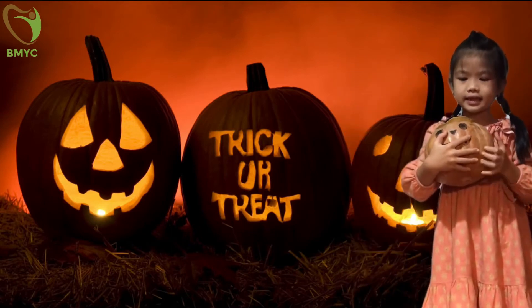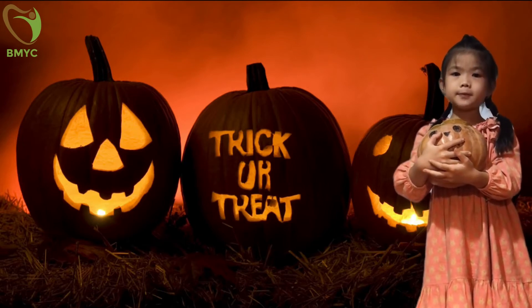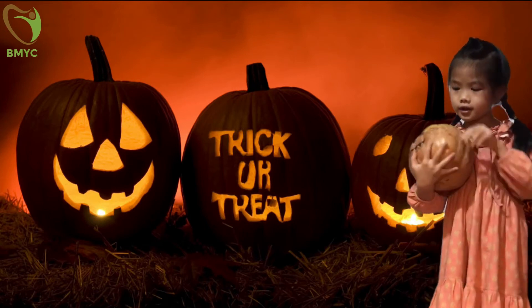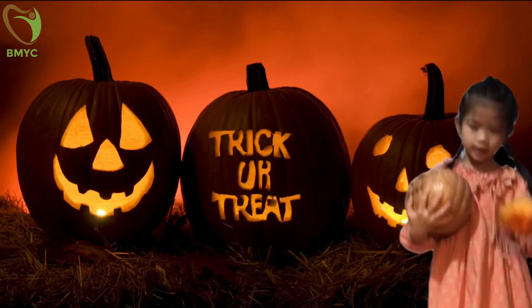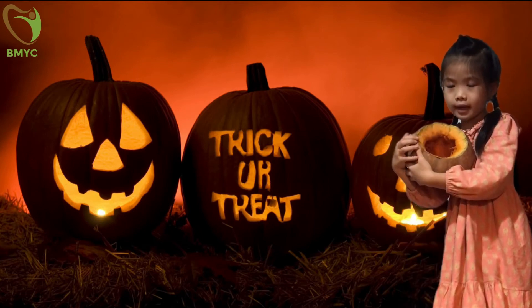This is a Jack-o'-Lantern. My mummy bought it from the market. First, with help from a parent, cut a hole on the top of the pumpkin to make a lid.